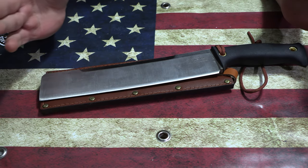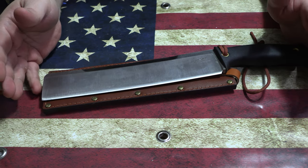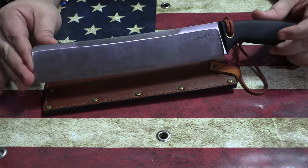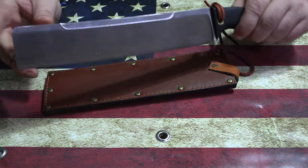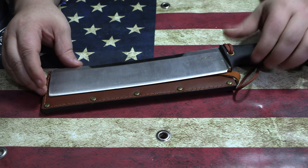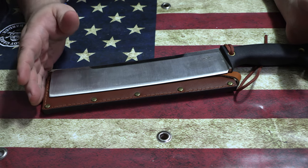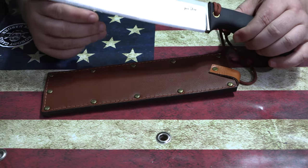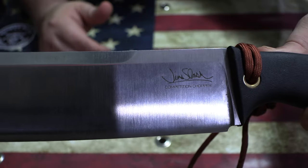This is the first Blade Sports certified production chopper that's come out since around 2010-2011, when Benchmade made their version of the competition chopper that was certified through Blade Sports. This is the newest one — the only one since then — and that makes only two in the history of Blade Sports that have actually been certified production choppers.